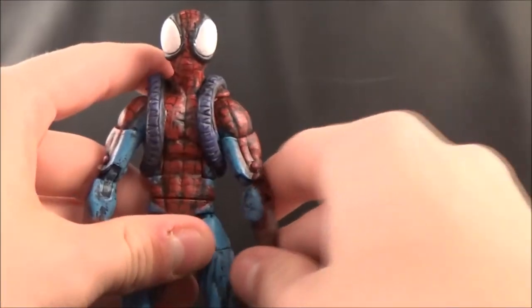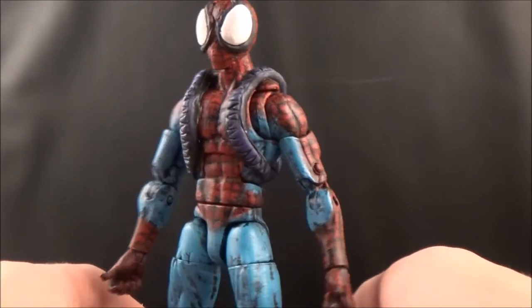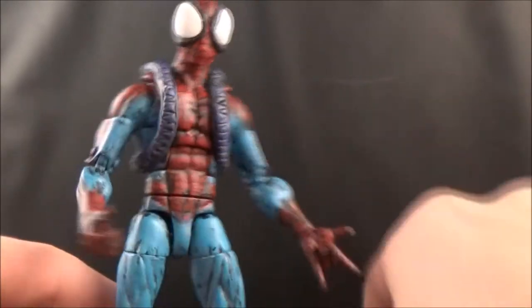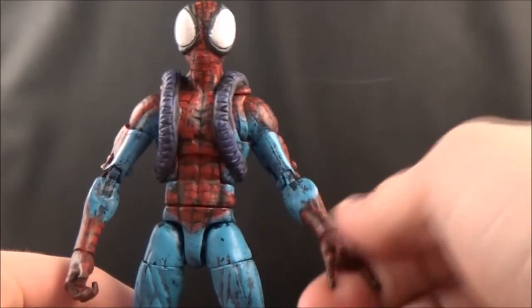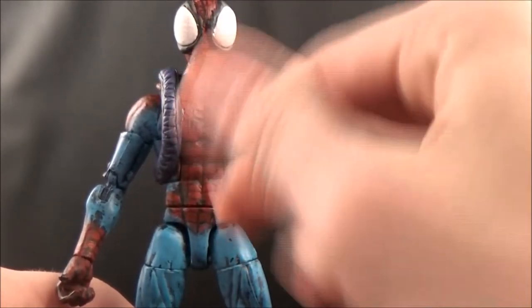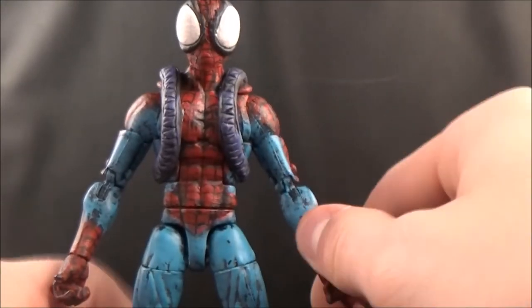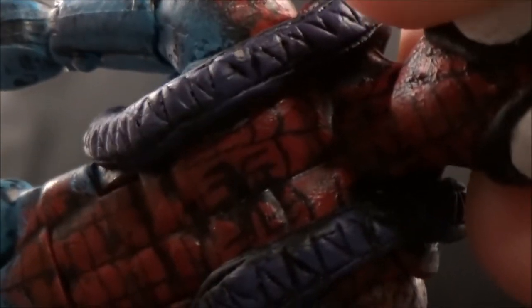I'm happy with the bug-eyed look that I got — I'm really happy with how that turned out. I think it looks real dope. For the entire body, I based it in black and then dry brushed every color on. I then used a fine tip — the fine tip of a screw — and painted the lines on with black paint. Of course he's also got the black spider emblem.